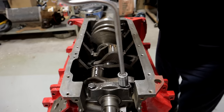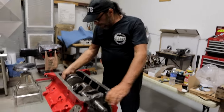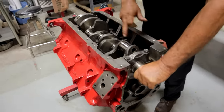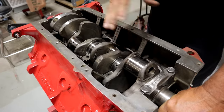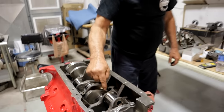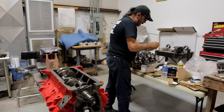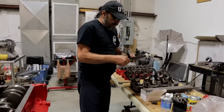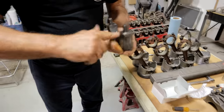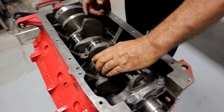After you've installed each cap — and this is important — every time you take a step on the engine, give it a rotation, just to make sure it's all good. Because if there is a problem, you'll find out where that problem is now. So if we put a cap on and we have any type of resistance, we know exactly where the problem is. Every cap gets a nice smear of lube, line up the tang with the tang.